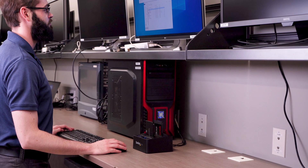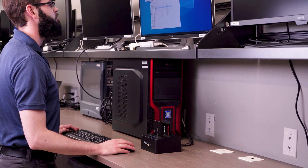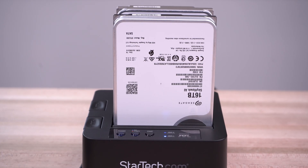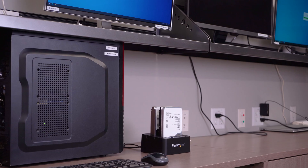During lab testing, we were able to duplicate a 120GB SSD in roughly 7 minutes. The overall capacity of the drive, as well as the drive's health and drive type, will determine the overall speed of the duplication.